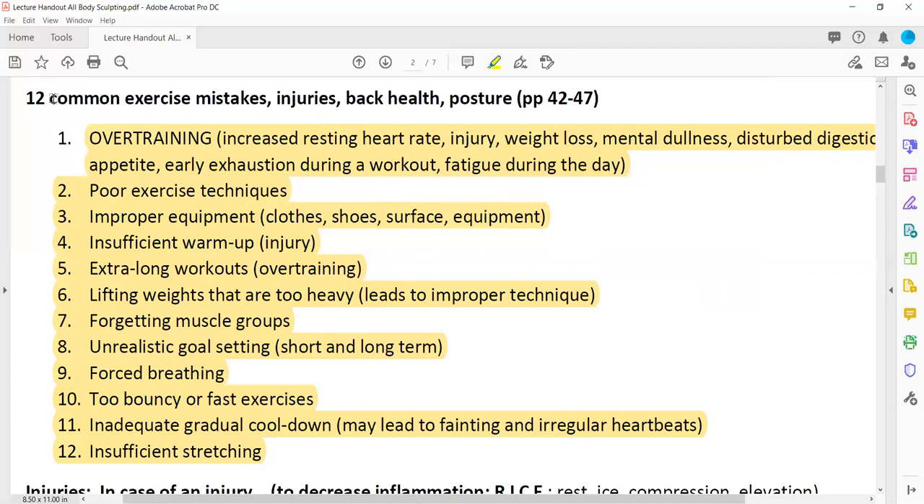Other exercise mistakes: poor exercise technique — you really have to concentrate on the muscle groups you're trying to work to have proper posture and reduce the risk of overload. Improper equipment — clothes and shoes are included in the equipment category, as well as the exercise surface. If they're not picked properly, those are reasons we might run into injuries.